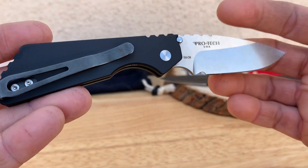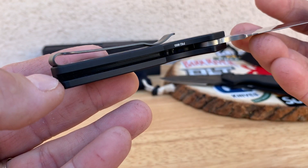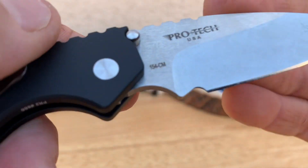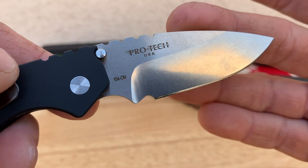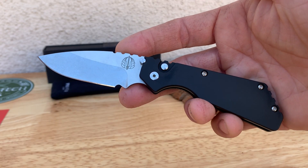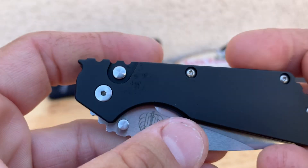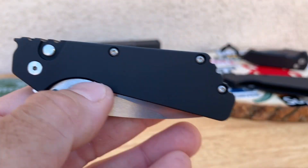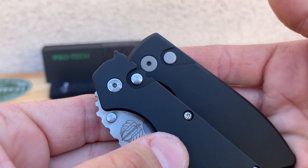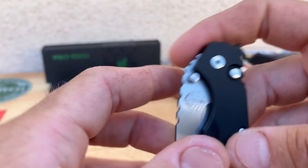This one has 154CM steel. A pro on the knife was the pocket clip — that was good, it carried pretty well. Steel choice is really good, it holds up pretty well, and 154CM from my knowledge is easy to sharpen — so probably not a hard knife to keep sharp. Another problem I had with this knife is the button is just too small. Comparing it to this Pro-Tech, it's a little bigger, and it just gives you a bigger place to deploy the knife. I thought a bigger deployment button would have been better, but Pro-Tech knows better than me.